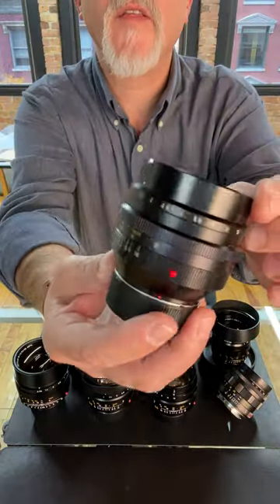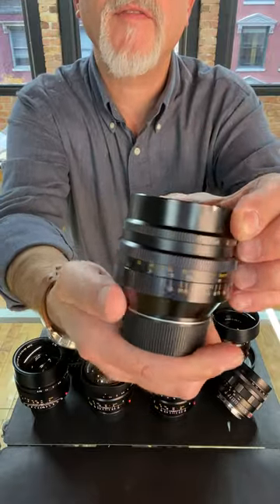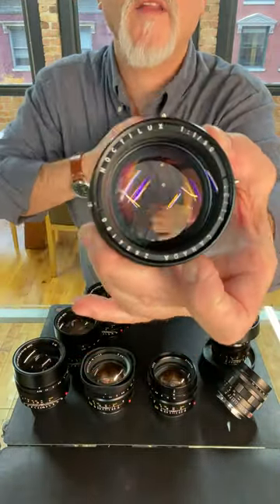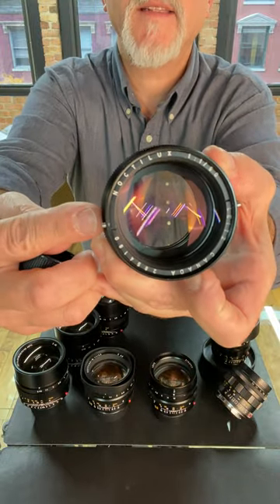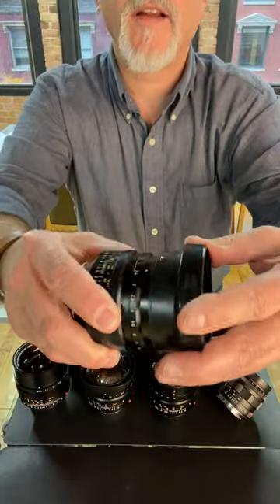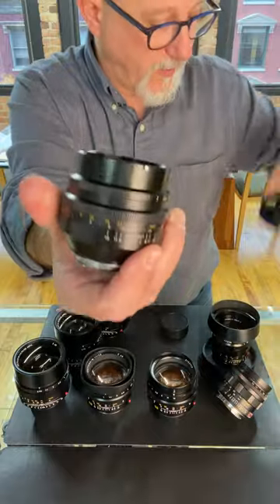Then they went to the 50mm F1. Notice this does not have the number 50 on the side of it — kind of interesting. 50mm F1 Noctilux. You can see the pins on the side of the lens for its also rather large lens shade. So that's the first version of the 50.